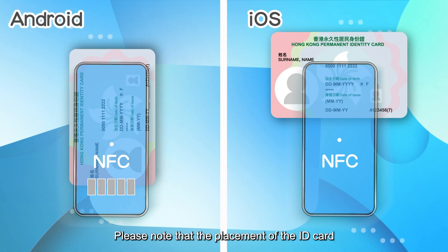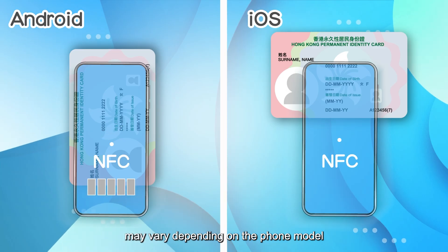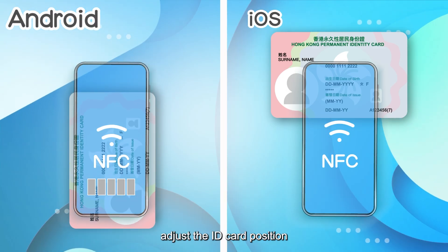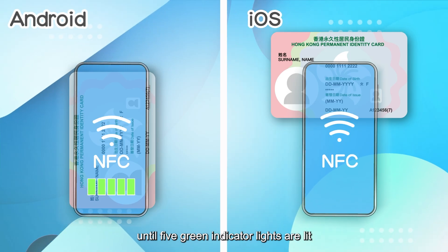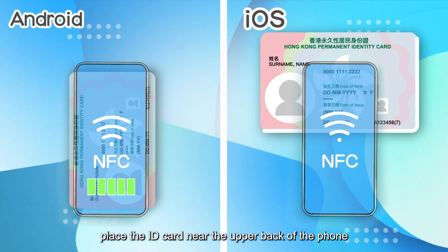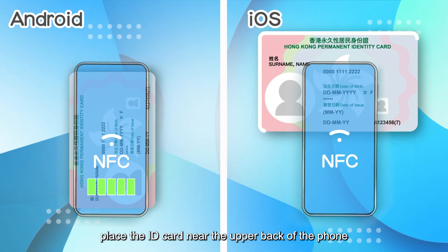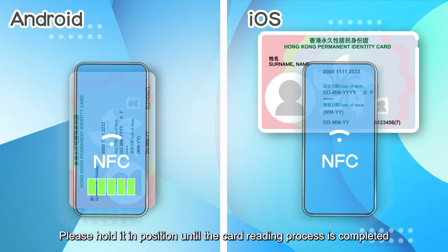Please note that the placement of the ID card may vary depending on the phone model. For Android phones, adjust the ID card position until five green indicator lights are lit. For iOS phones, place the ID card near the upper back of the phone and hold it in position until the card reading process is completed.